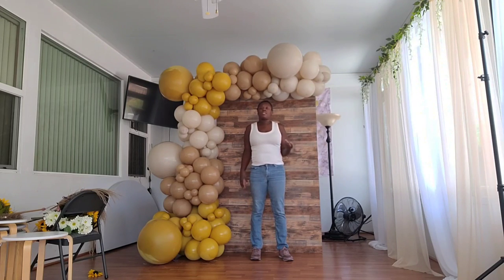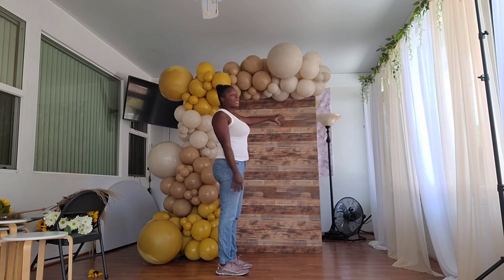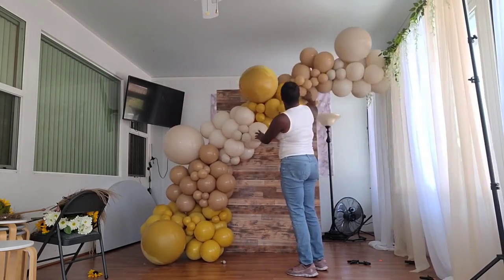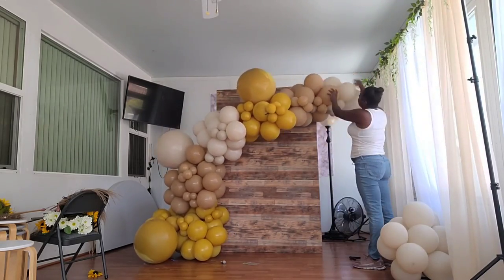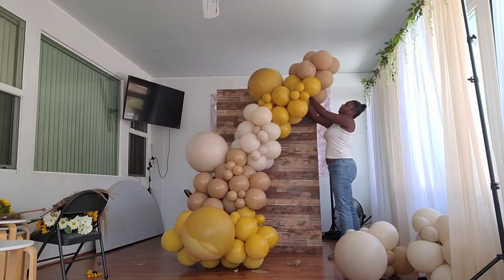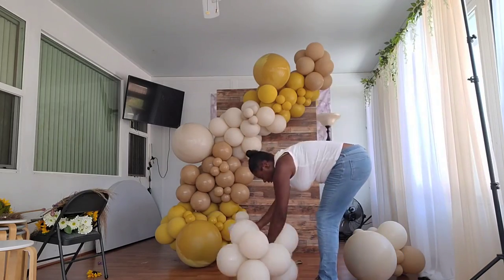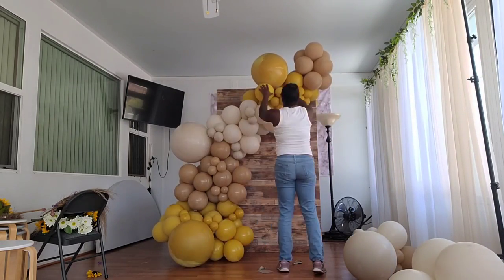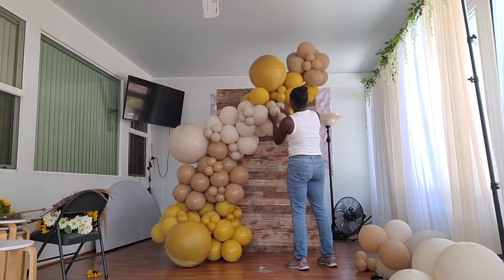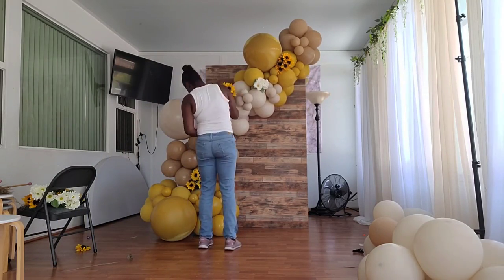I took all the florals out and wanted this garland to go across the backdrop in a diagonal, wave-like motion. I removed the white sand cluster because it was too long to go across, then reclipped the garland back on the backdrop — only three clips needed for this style: one at the very top right, one at the mid left, and one at the bottom left. I took some of the five-inch balloons from the removed white cluster and filled in any gaps, then added florals and pampas grass to give a new look.